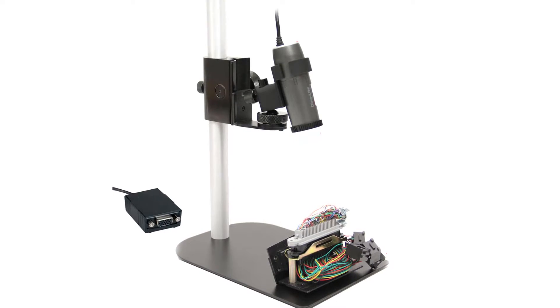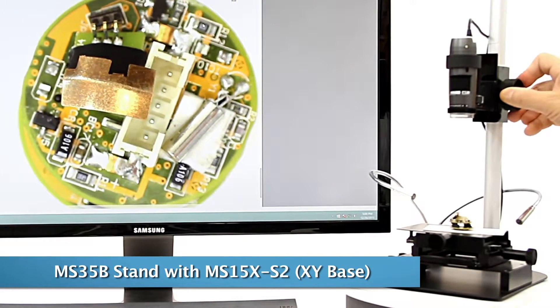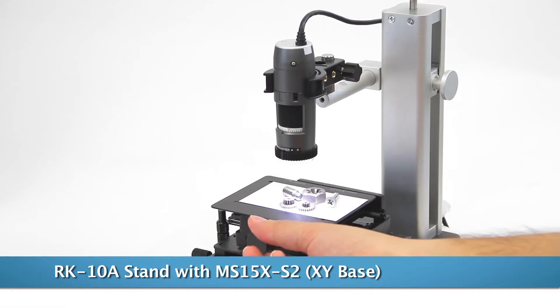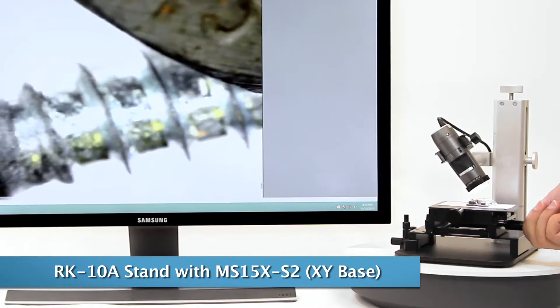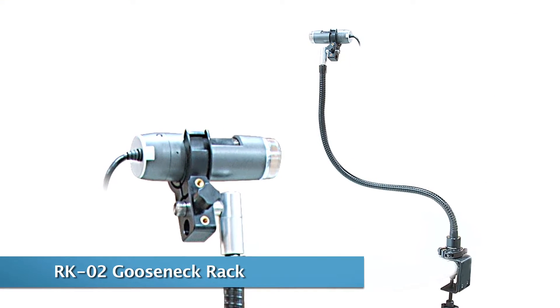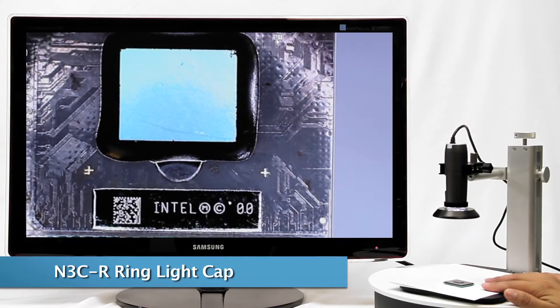There are many compatible and recommended accessories, including the MS35B, MS36B, and RK10A tabletop stands with various features, all including a fine adjustment knob for precise viewing. For further precision, the XY base helps adjust the positioning of viewing subjects. The N3CR front cap helps evenly illuminate objects.